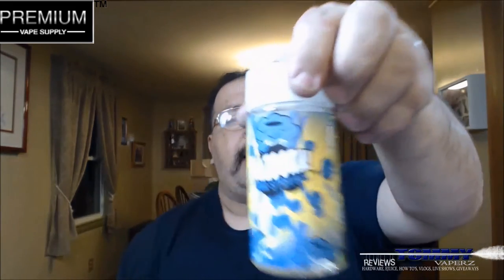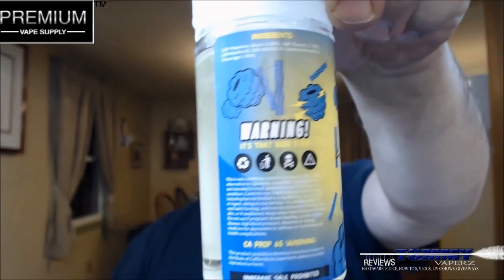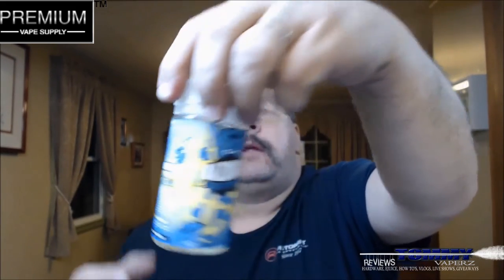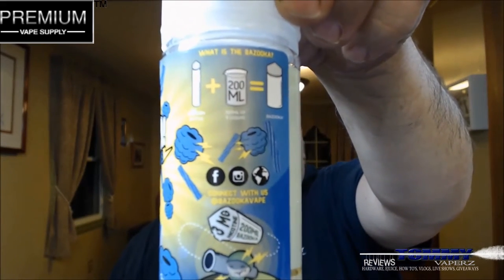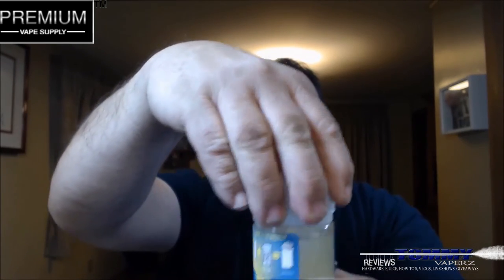The bottling looks just like the box — it has the Bazooka Sour Straws branding. On this side it's got your different warnings, your ingredients, Prop 65, underage sale prohibited. Over here it has where you can contact Bazooka on Facebook and Instagram, and then a breakdown just like I showed you on the box. It does come with a child safety cap and tamper proof seal — it's a very cool child safety cap. See how it's got those little rings? You can spin this around, but if you push down there are little grooves inside the cap. Look at the size of that — it's like a ketchup bottle.